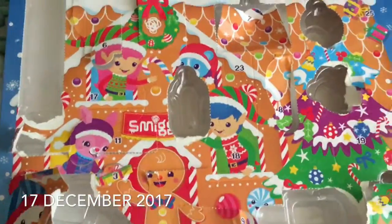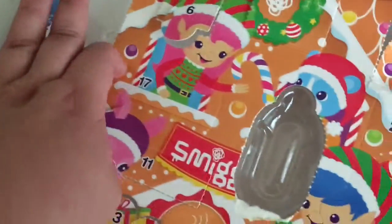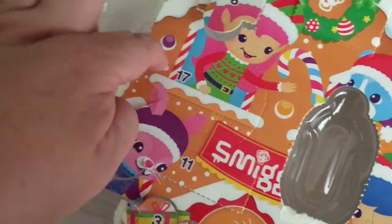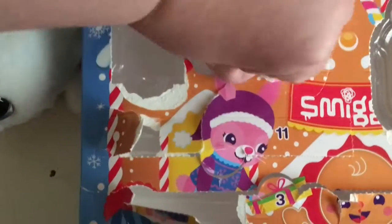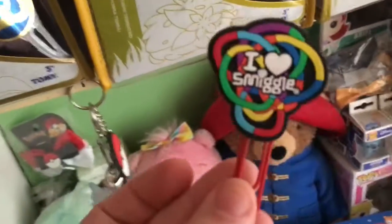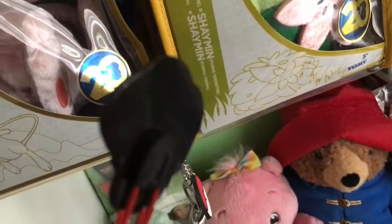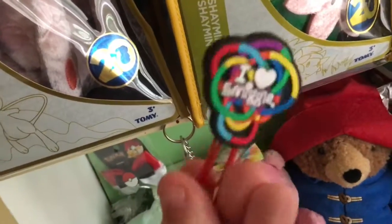Hey everyone, today we're going to look at number 17. So 16 is done, this is 17 up — it's just a bit of a pen. At least it's not blue. Oh, that's interesting. So it's a perfect cap.